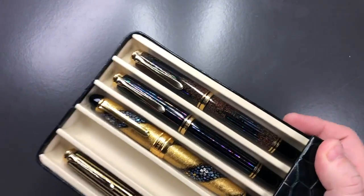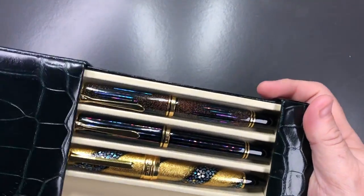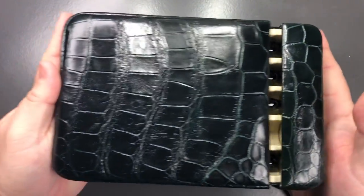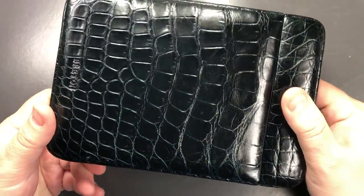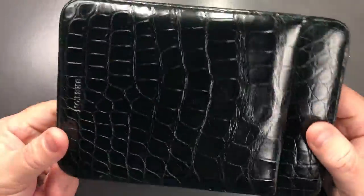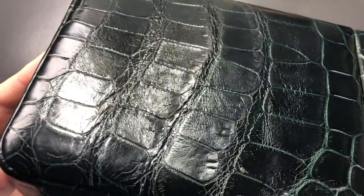You can see that these pens are actually quite secure. They will roll about a bit if you kept them in a backpack or a rucksack, but I love these pen drawers — I really do. I did say that this is real crocodile leather.